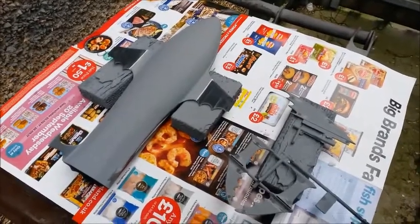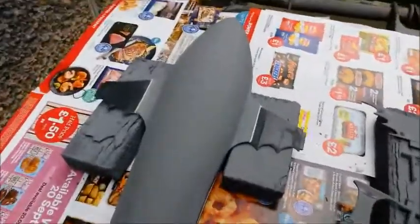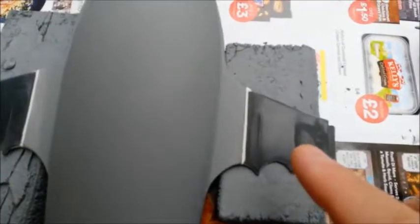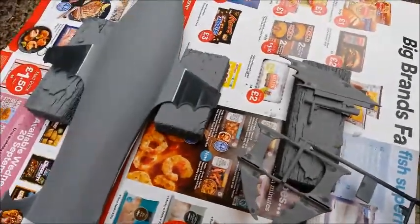Welcome back - I'm outside down the side of my house. I've now filled in all the gaps on the side of the bat boat, all the way around the back, both sides and underneath. I've also got rid of those circles - there's a little bit of flash on the rear wing but all the circles are gone, and on the ski sides too. Now I've just got to prime this.